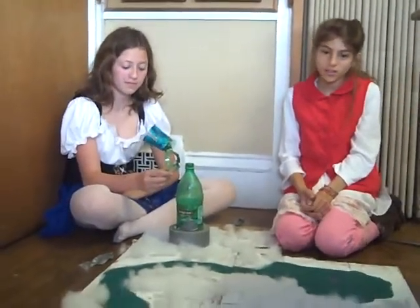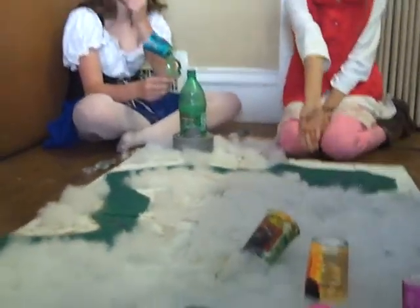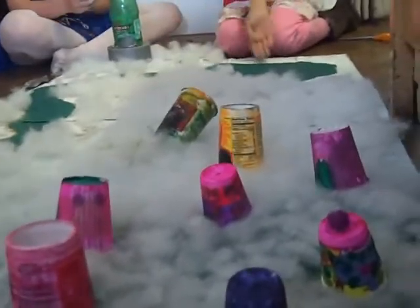This is our project. You can see there's a town right there, houses, and we painted a lake here.